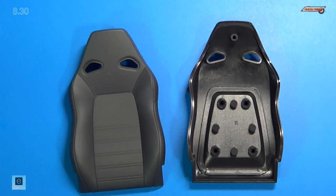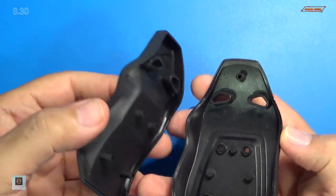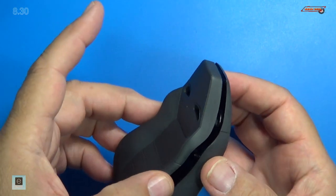Step one, we combine the seat back and seat panel. You can see the seat back itself just lines up with the notch tab on top and the rest of them follow suit.